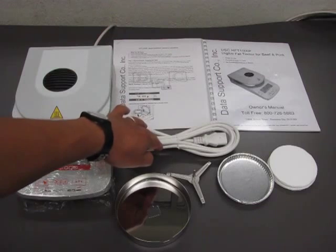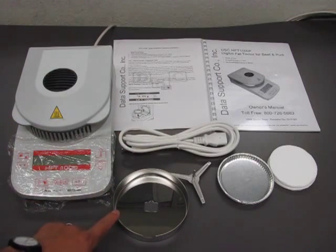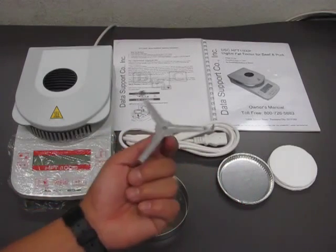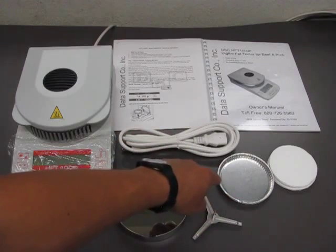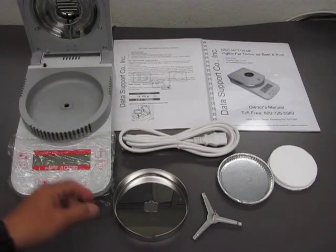The unit comes with a power cord and the drop shield — this is called the drop shield. This is the pan support, where the aluminum dish sits when you run a test. You will also have some aluminum dishes and the sample pad.